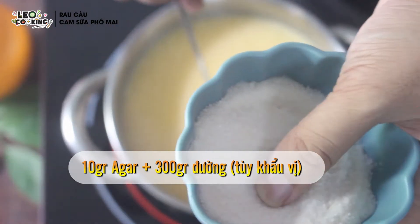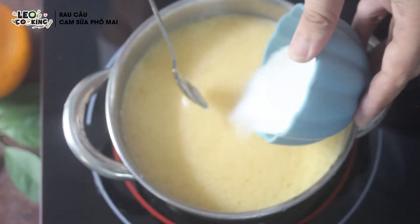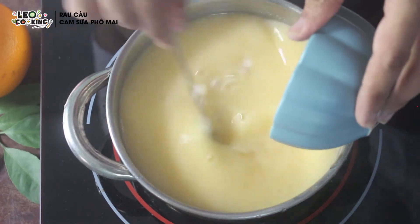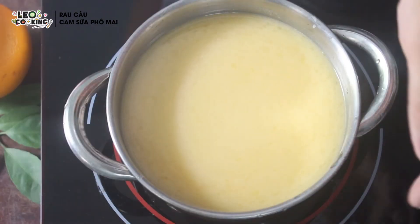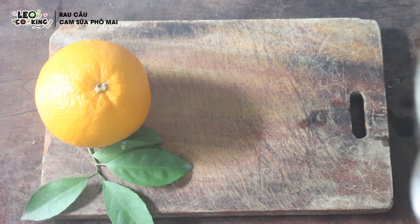10g rau câu đã trộn với đường sẵn rồi, mình cho vô phần nước luôn. Bây giờ mình sẽ bật bếp để nấu rau câu — nấu cho đến khi nồi rau câu sôi lên là được.